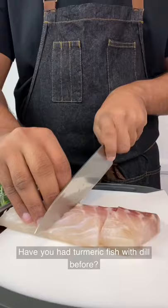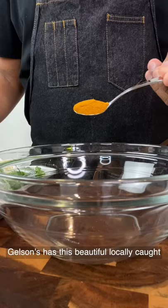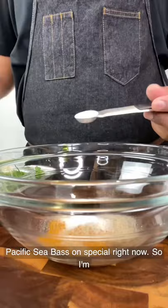Have you had turmeric fish with dill before? Gailson's has this beautiful locally-caught Pacific sea bass on special right now, so I'm going to be making one of my favorite northern Vietnamese dishes with it.